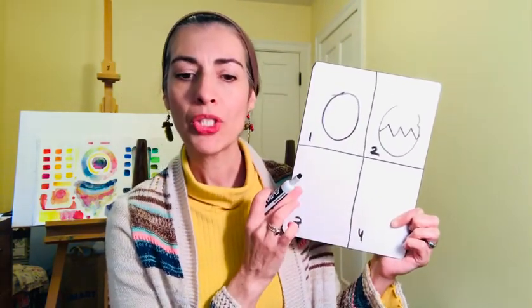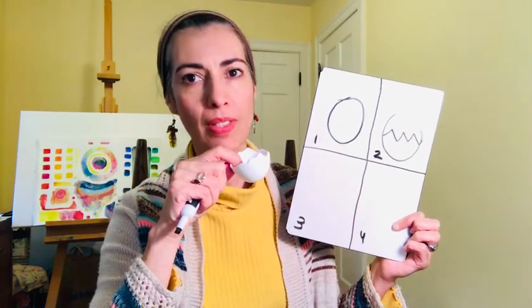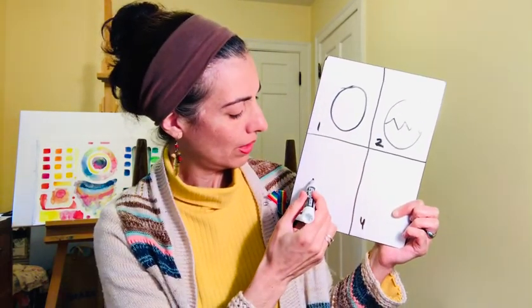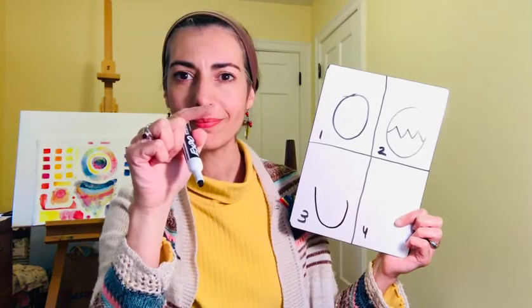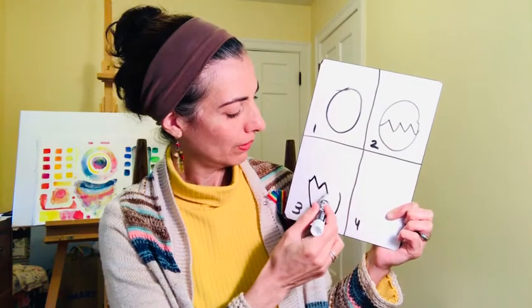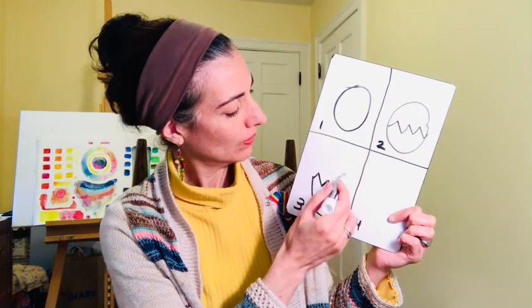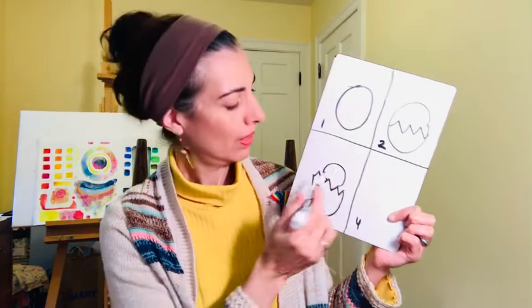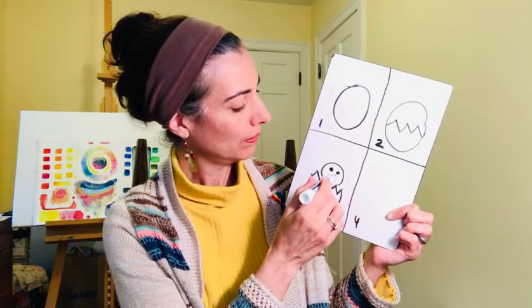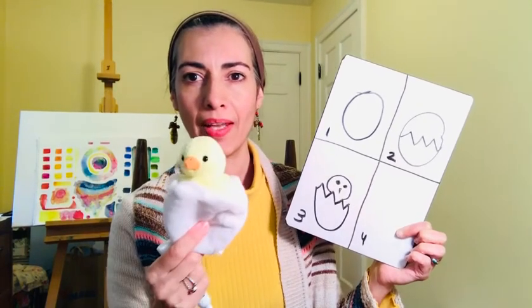In the third box, we're just going to do the bottom half of the egg because the chick is going to start coming out. To do that, you're going to make a big U or a big smile, and then do a zigzag line right on top — up, down, up, down. Now we're going to do the head of the chick: draw a circle, two eyes, and a little beak. And that's our chick trying to come out.